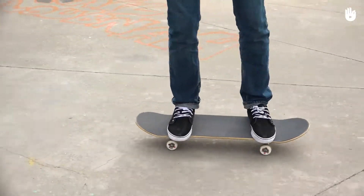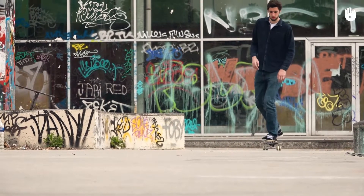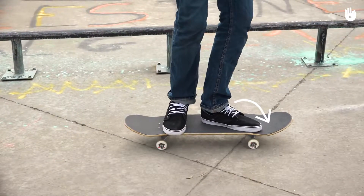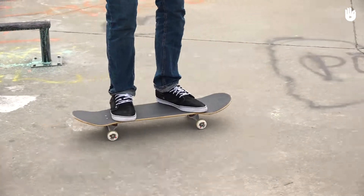Thirdly, skating. Once you've got both feet on the board, turn your chest so that it's perpendicular to the board and pivot the heel of your front foot. To gain momentum, pivot your dominant foot again, pointing your toes forward.